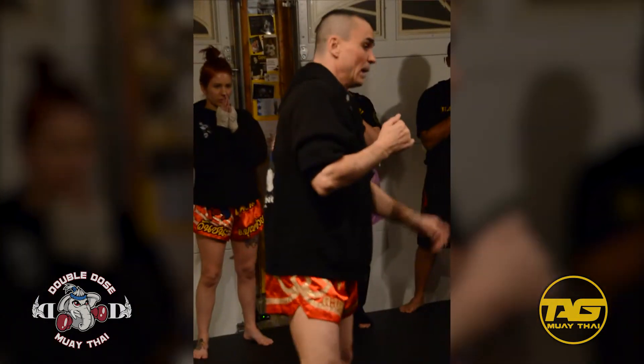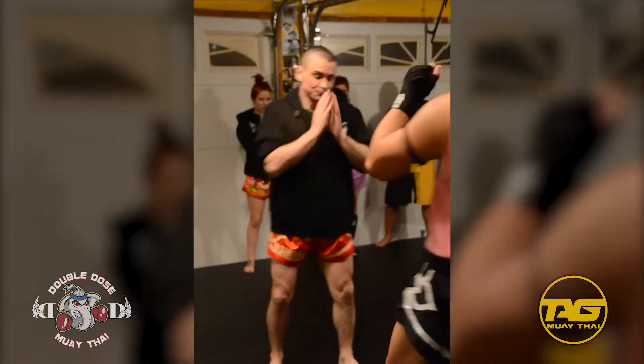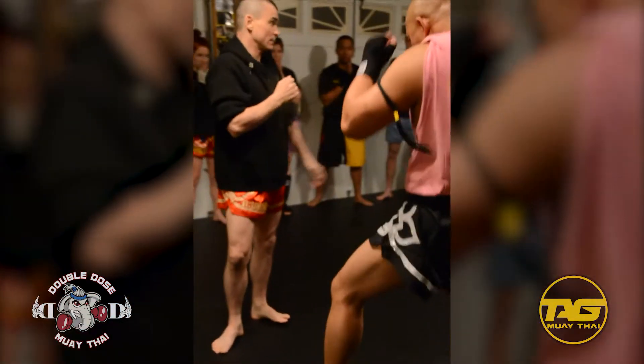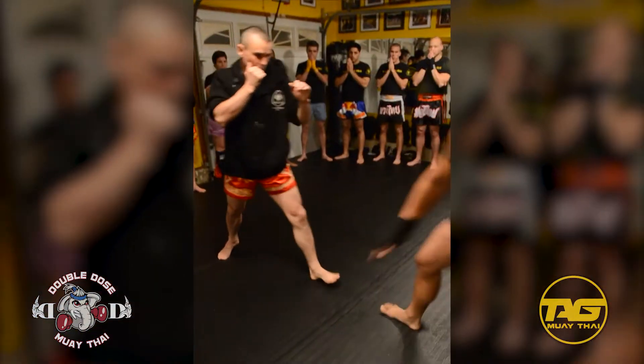So as that knee comes, we're just going to push out. We want to keep this hand answering the phone, and just push out. Let me show you a push — that's a push. So this is not a push; that isn't going to work, you're going to get knee. You have to be explosive with it.